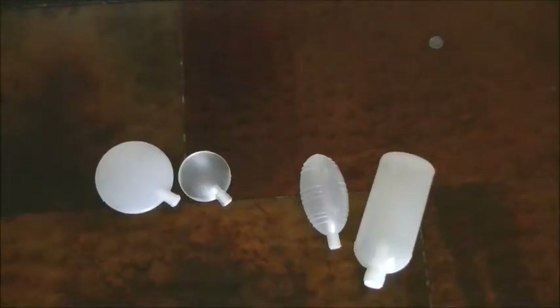Hey there, Trisha with DoodleBug Craft Finds, and today I wanted to give you the opportunity to hear what some of our squeaker parts sound like. These are squeakers that you could use to make dog toys with, or even baby toys if that's what your craft is.